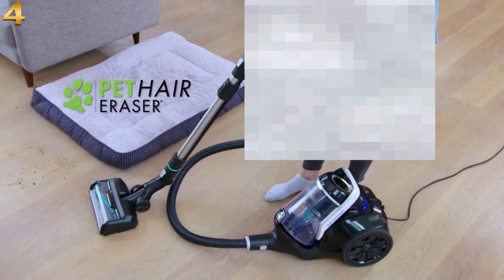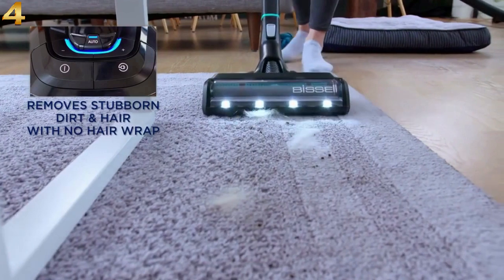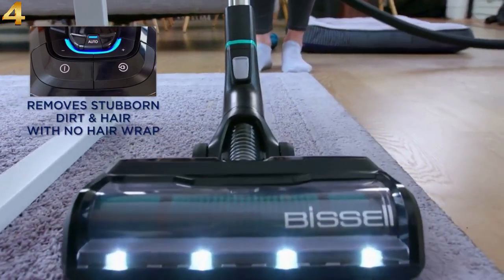Tools include: metal wand, brush tool, multi-surface floor tool, tool caddy, duster brush, upholstery tool, micron bags, and crush-resistant hose.